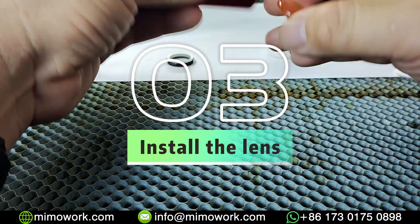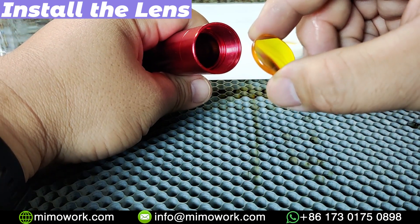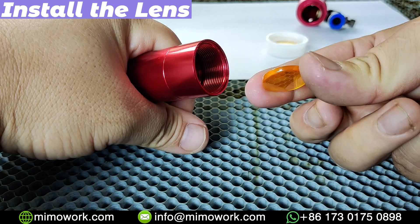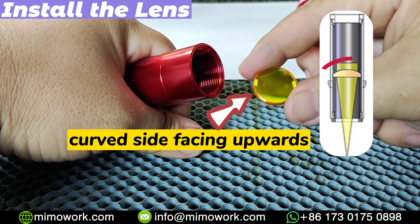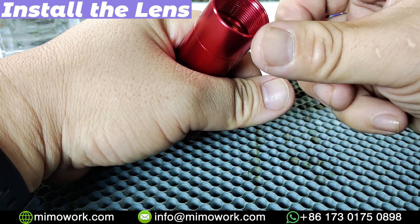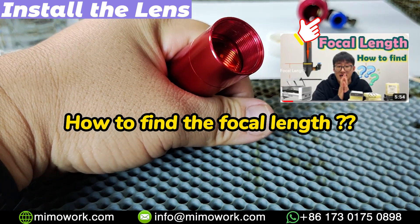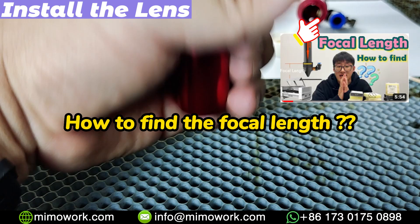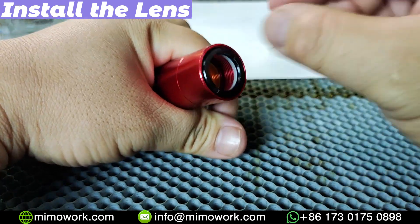Remember how we disassembled the laser head? Now we are going to put everything back together. First, carefully drop the lens into the lens holder — it must be mounted with the curved side facing upward. One thing to mention: our lens holder can match 3 different focal distances. You can choose the suitable lens based on your project information. Check the video in the upper right corner for how to choose a focus lens. Now screw the rubber gasket and metal ring back to their original position.